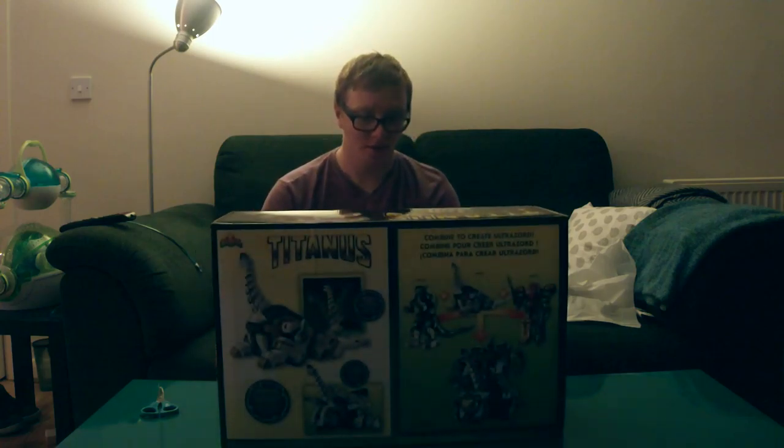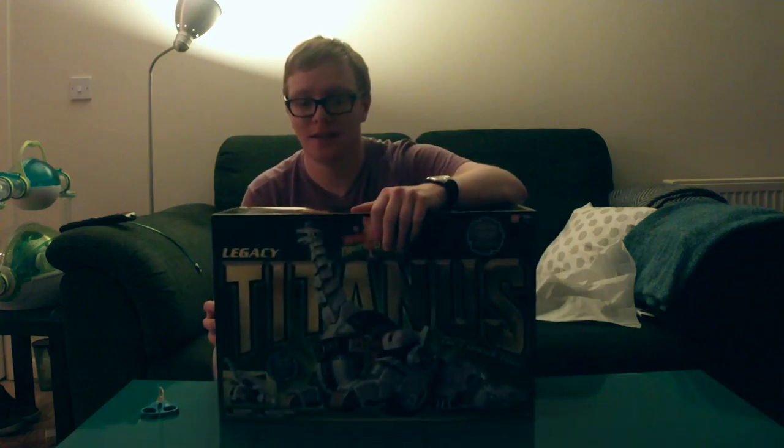Hey guys, I'm Egan Asker today, and as you can see from the title of this video, I'm doing an unboxing video. As you can guess from the title, you already know what I'm unboxing. So let's get down to the unboxing then.